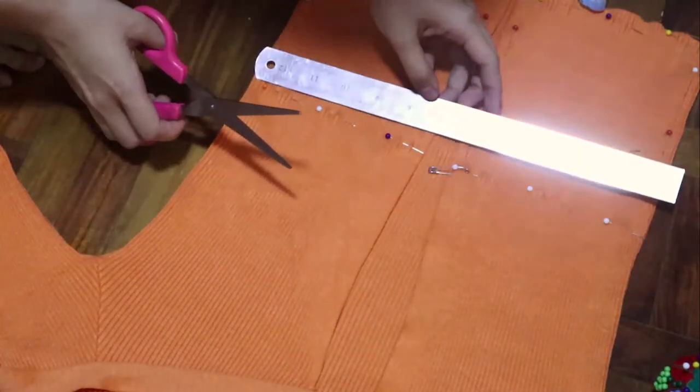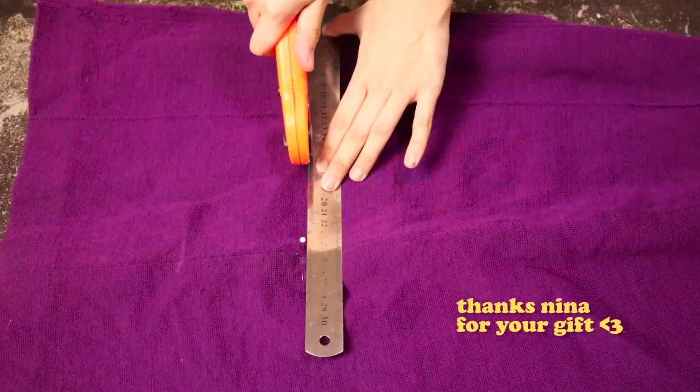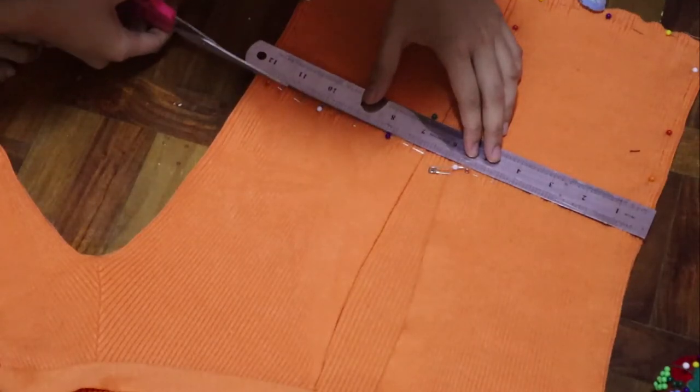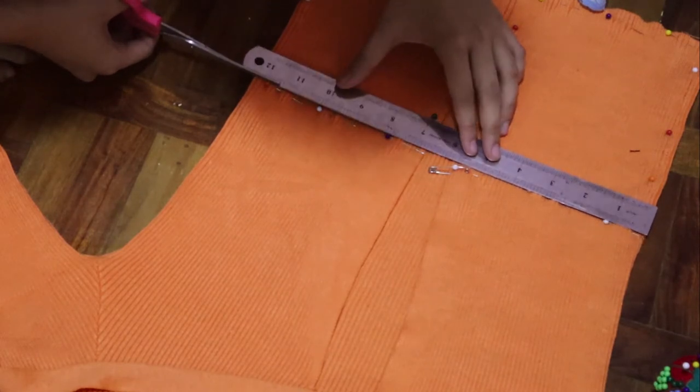This part would also be easier if you have a rotary cutter. But if you don't, just do as I do — use a ruler and guide your scissors through it. Even if it's the ratchet version, it's still going to work just the same.